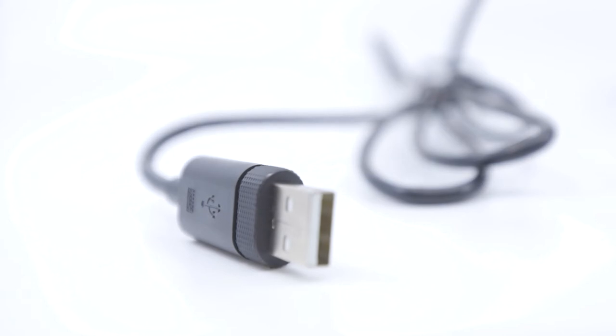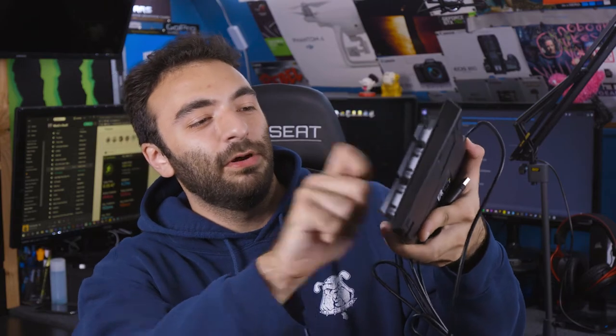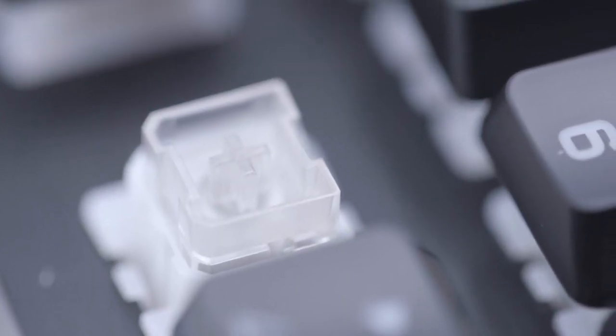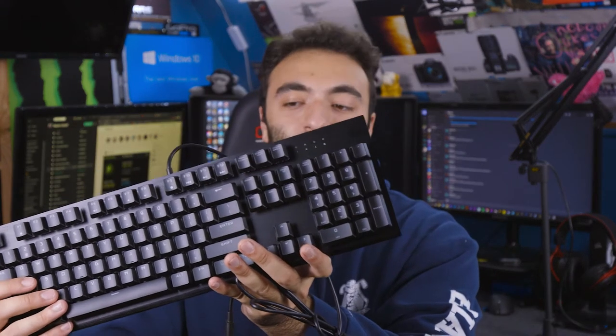We do have a pretty long regular USB 2.0 cable. This keyboard features the Cherry Viola keys — I'm going to pop one off here. These are on the lower end of mechanical switches. I'm used to more responsive switches, and this feels a little more digital even though it is mechanical. We do have a nice logo at the top right of the board.